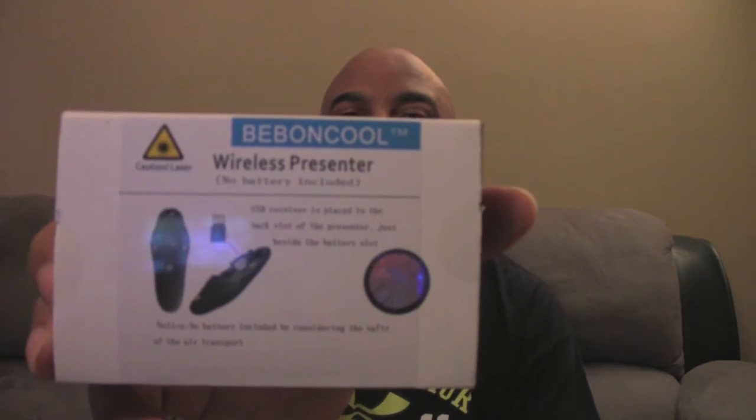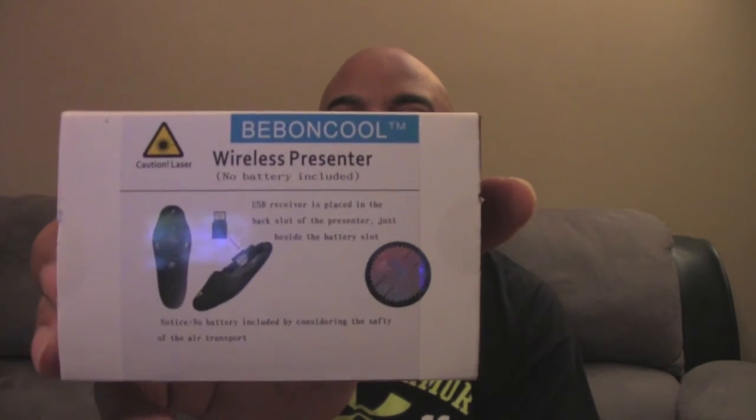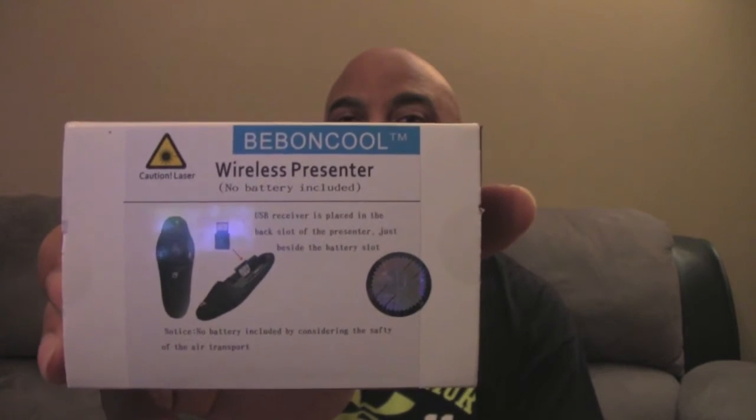What's up guys, I'm back with a new video. Today I'm going to be doing a review of the Beban Cool wireless USB PowerPoint or Keynote remote, so stay tuned. I've recently started using Keynote a lot more on my MacBook Pro.